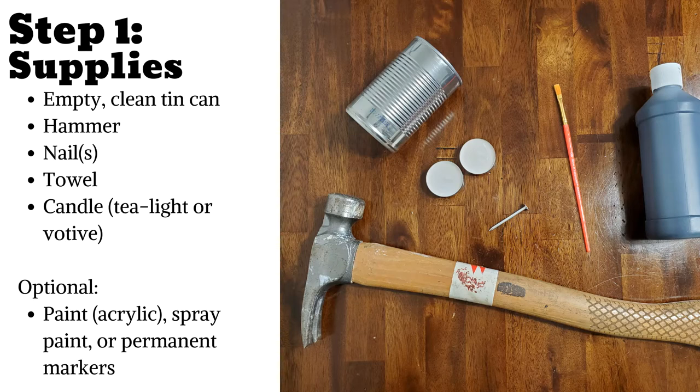Step 1: Gather your supplies. For this project, you'll need an empty tin can — any size works, even a large coffee can. I plan on making a few different sized lanterns and clustering them on my patio table. You'll also need a hammer and a sharp nail, maybe a variety of sizes as they punch different size holes. I used a two-inch roofing nail.